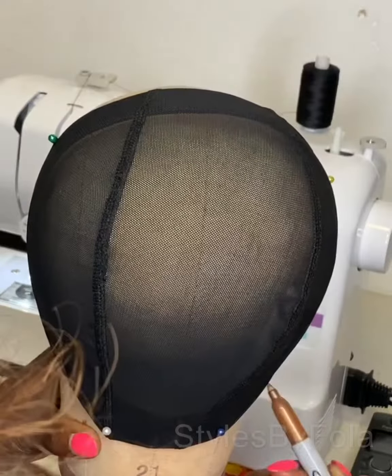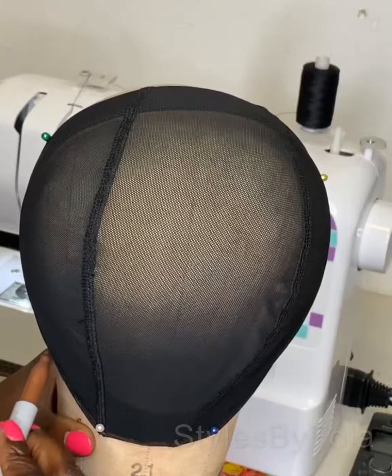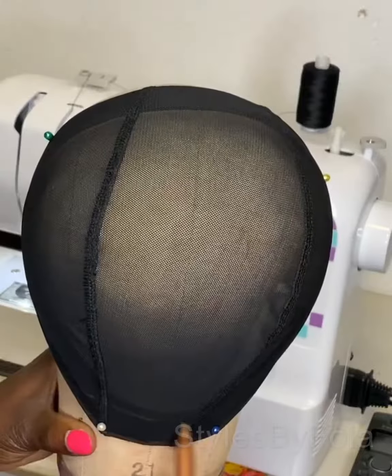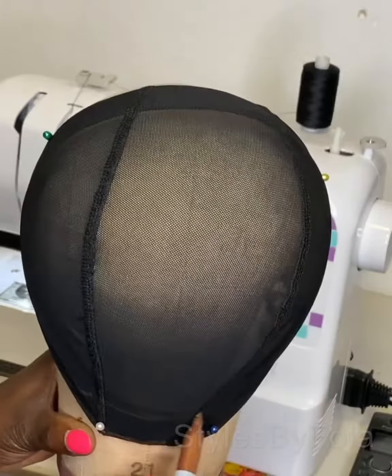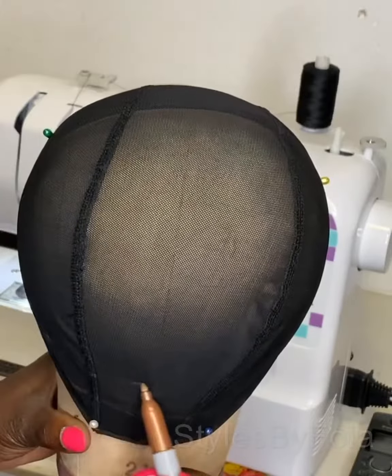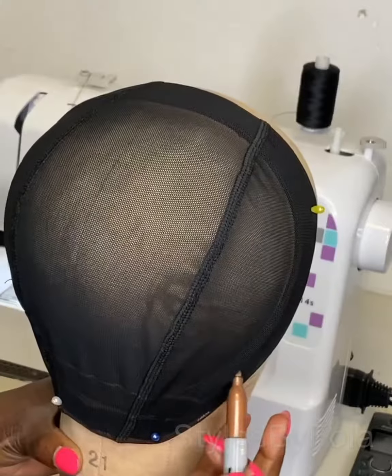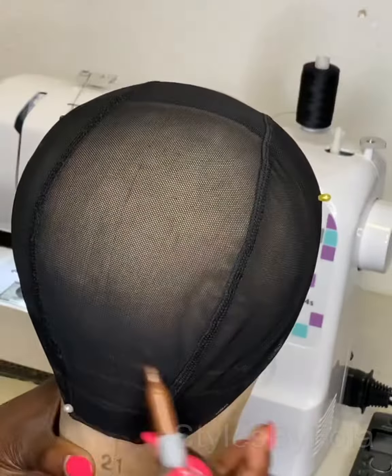I'm going to use the sewing machine to make this. I'm actually used to the sewing machine now — it's easier, lasts longer, it's more solid, and it actually helps in preventing the hair from shedding more and reduces the bulkiness at the side when you fold the other hair.